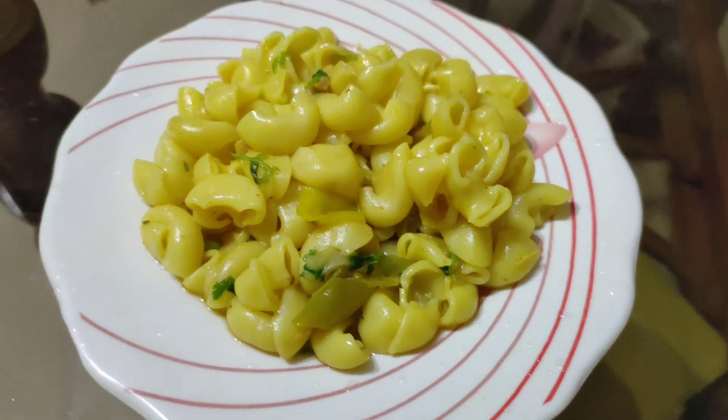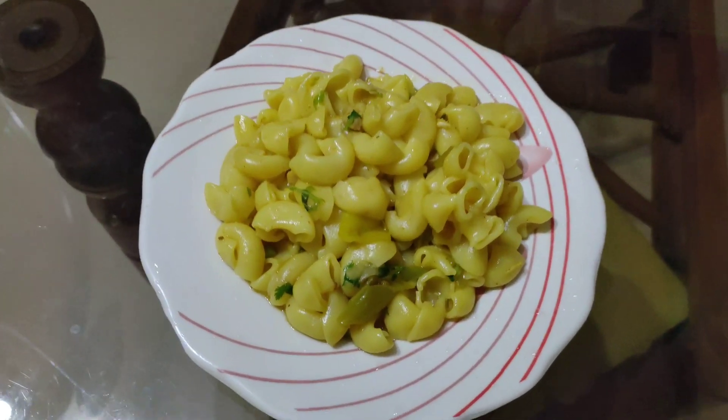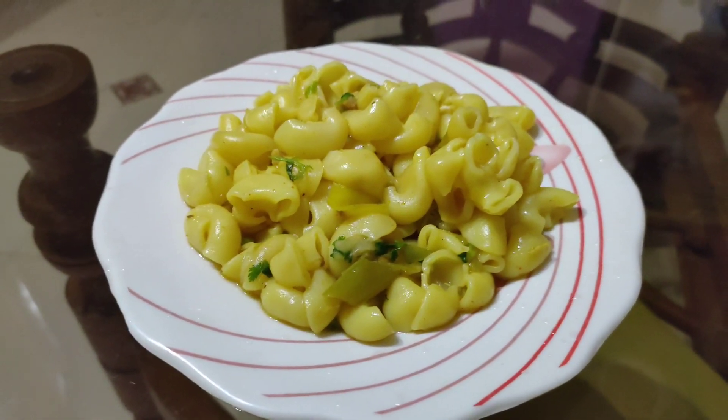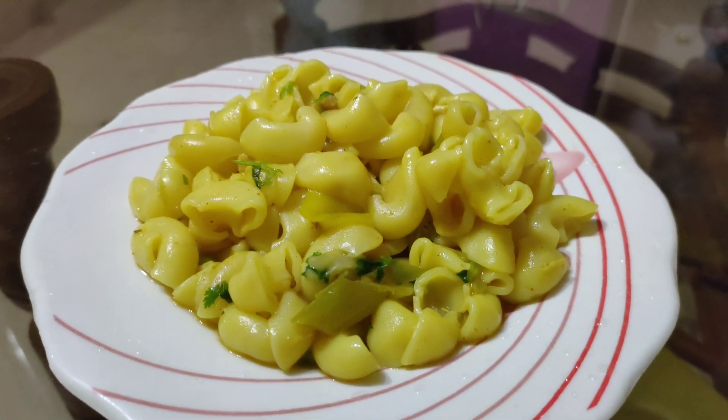Now it's ready to serve and it's absolutely yummy, you can try it at home. Hope you all like the video. If you are not subscribed to my channel yet, do subscribe and press the bell icon to get notifications.